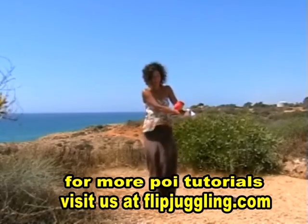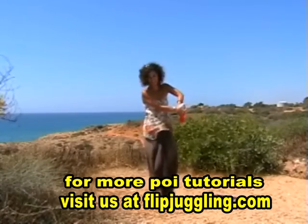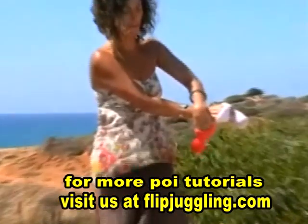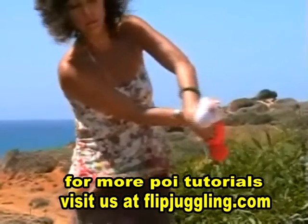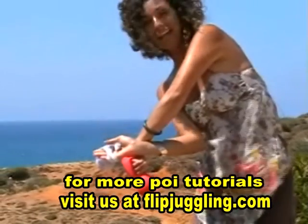The pink hand then wraps and the white flexes. Here it comes — open, cross and wrap and flex. Now once you flex the white hand, it pulls across, so the white will be the leading poi when we come back this side.